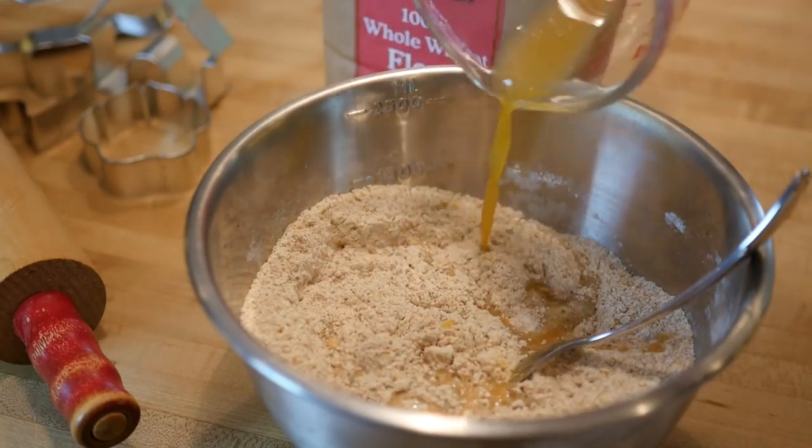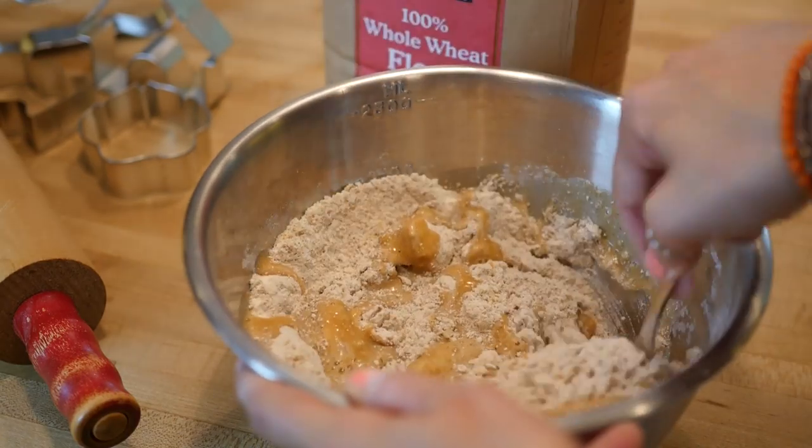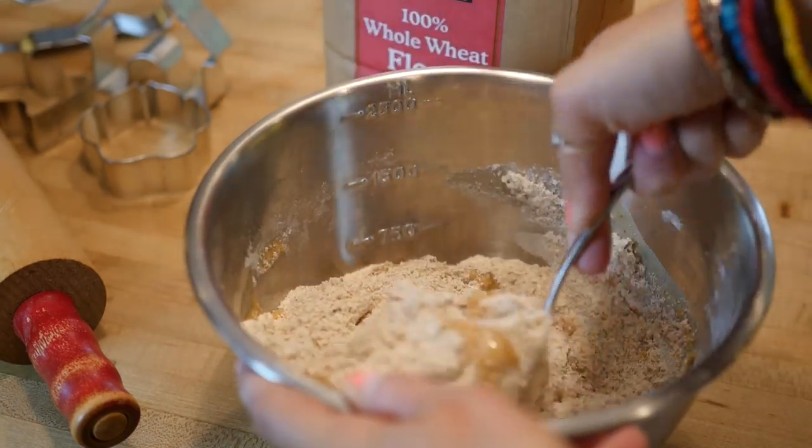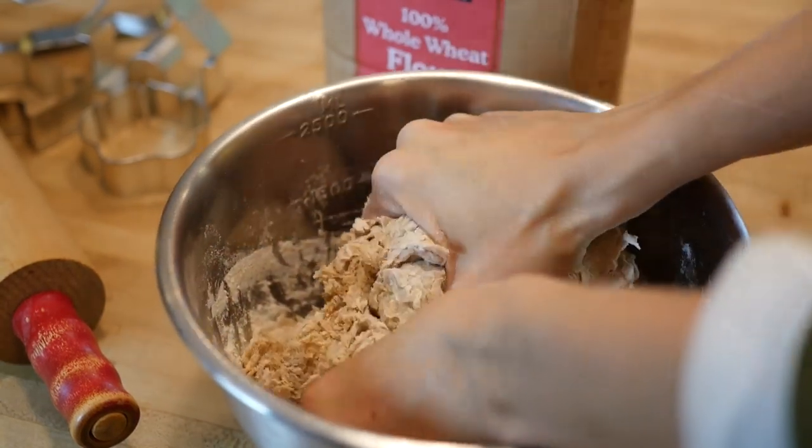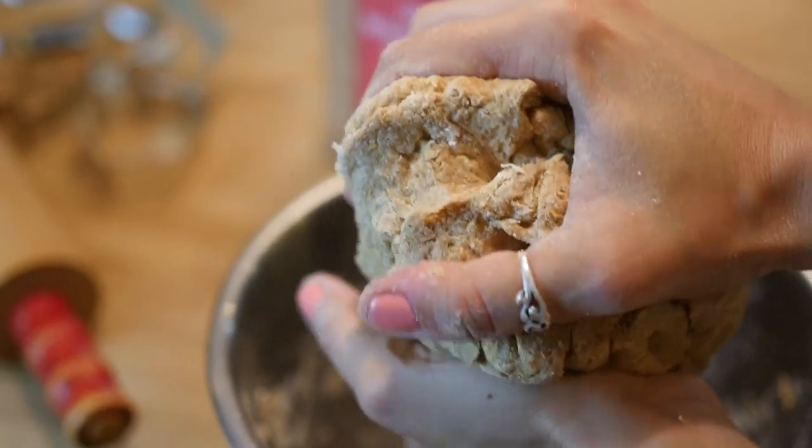You can add the broth a little bit at a time and mix it that way, and that might help you. But whatever you do, you're gonna have to be mixing this really well and kneading the dough for about five solid minutes until you get a nice thick dough ball.